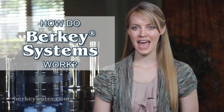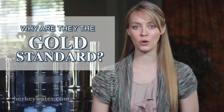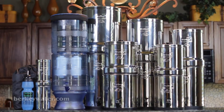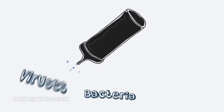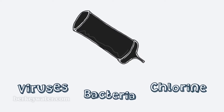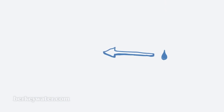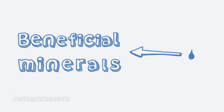How do Berkey systems work, and why are they the gold standard in gravity-fed water purification? Berkey purification systems are superior because they remove most harmful bacteria, viruses, chemical contaminants, foul taste and odors to below detectable levels, while leaving in the beneficial minerals your body needs.